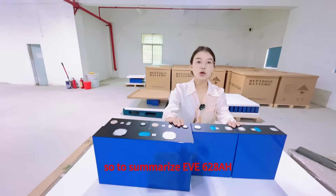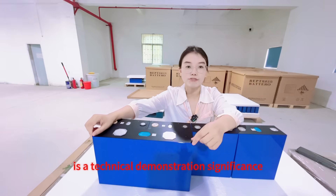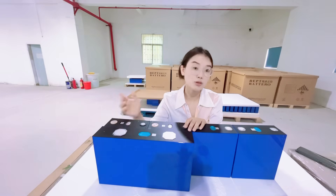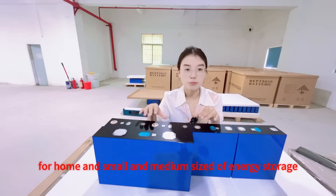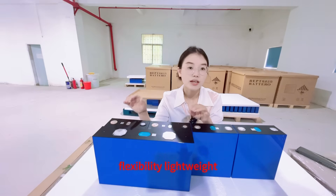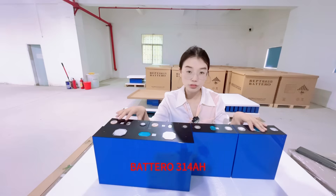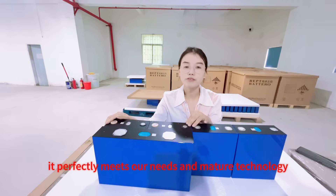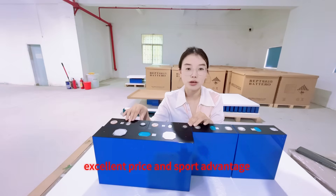To summarize: the EV 628Ah is a technical demonstration with significance greater than current practical value — a special laboratory sample at a slightly higher price, mainly for the industrial and commercial storage market. For home and small and medium-sized energy storage DIY players who pursue cost-effectiveness, flexibility, light weight and reliability, the mass-produced A-grade IEPT 314Ah battery cell is currently the most pragmatic and optimal choice. It perfectly meets our needs with mature technology, excellent quality, excellent price and supply advantage.